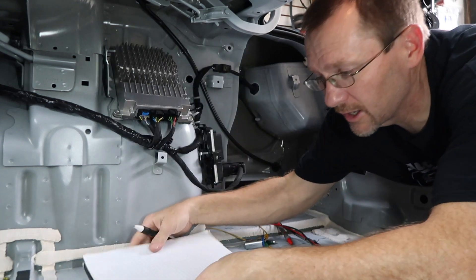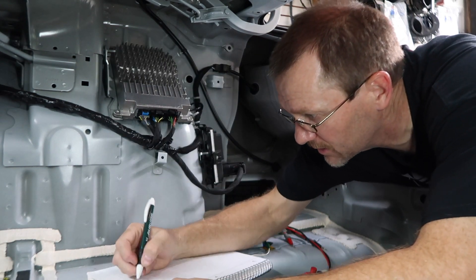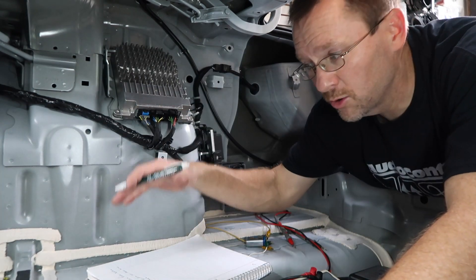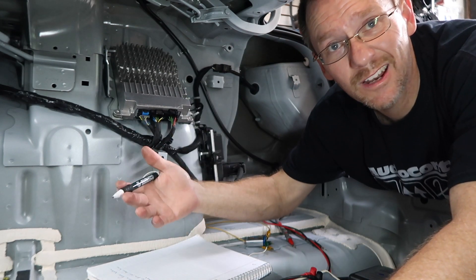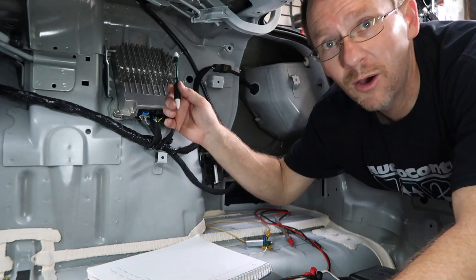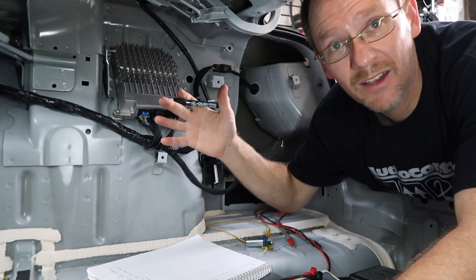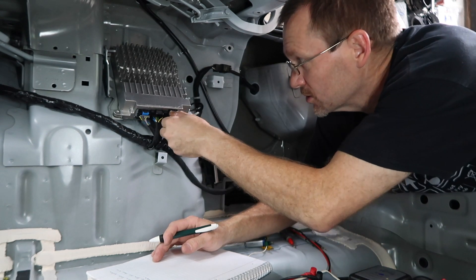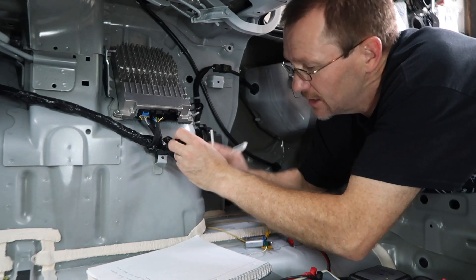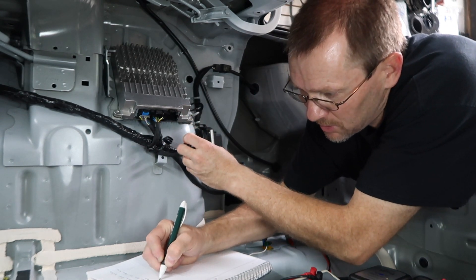Before we start we want to get some paper to write things down. Anytime I start my notes I write down the year, make, and model of the car. In this case it has a Pioneer system — I want to write that, write where the amplifier is, and note that it has three plugs. Starting with the first plug — this is an 8-pin plug — my guess is this one has power and ground because it has the two fattest wires in it.